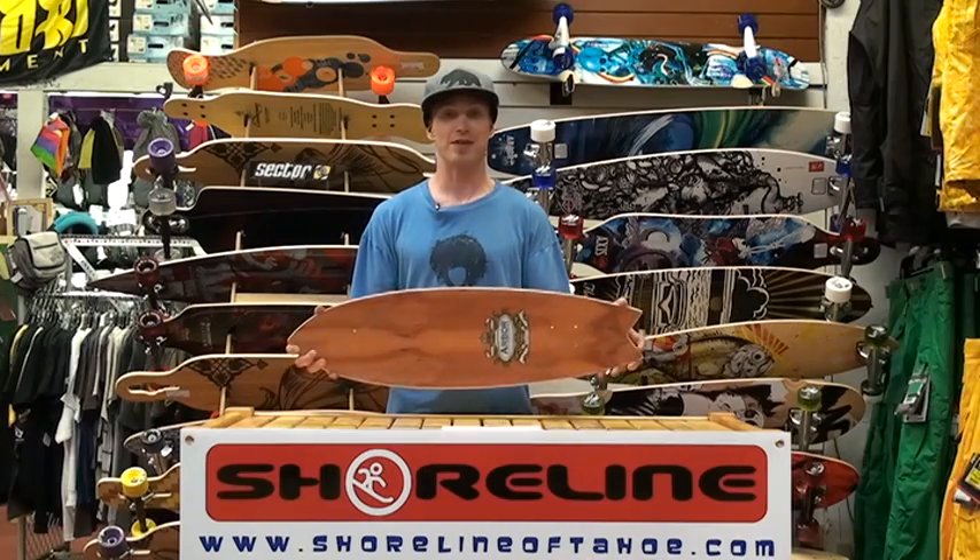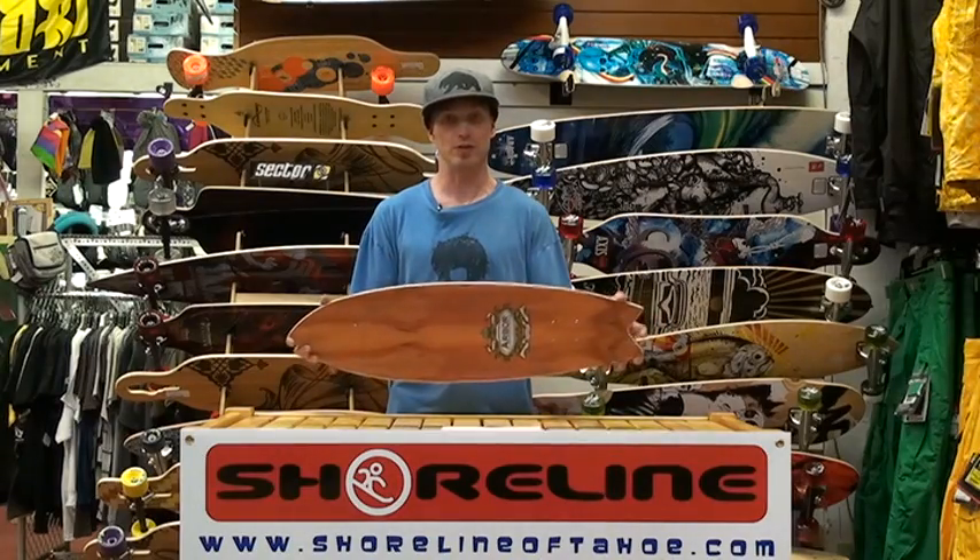The board is made of seven layers of Hard Rock Maple topped with one layer of Hawaiian Koa. And this board is a quick little cruiser.